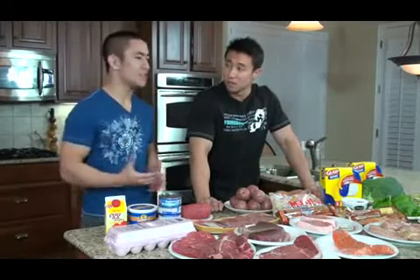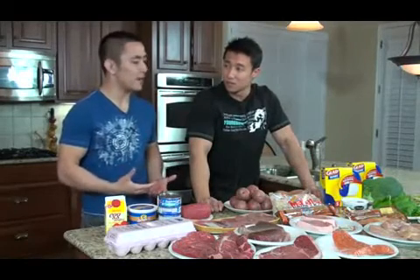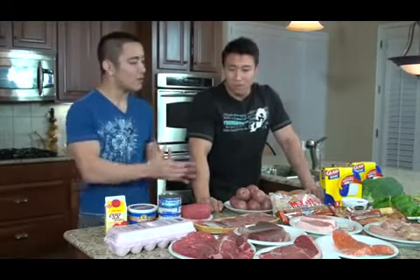Why did you create this whole thing? Why not just copy someone else's diet? Can you talk about the shortcomings of other diets and why you think this is better?